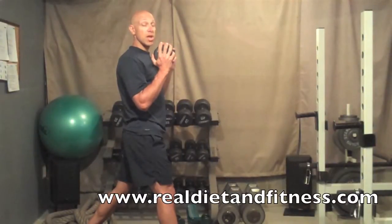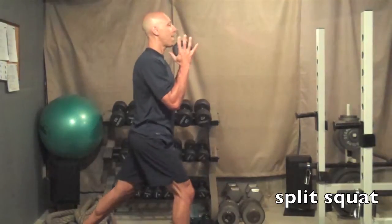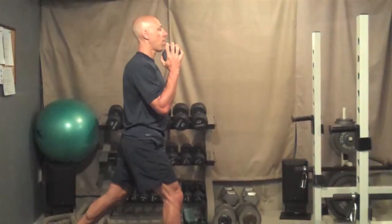The split squat. I'm going to hold the dumbbell, but you can do it as a bodyweight exercise also. Head and chest up. Nice and low — lower yourself down, squeezing your quads and your glutes to come on back up.